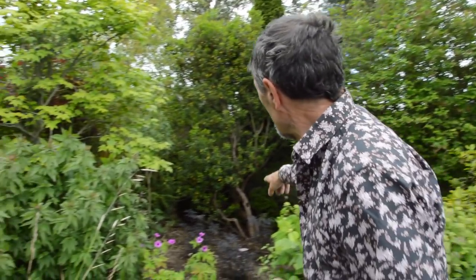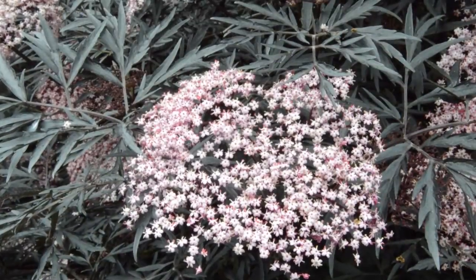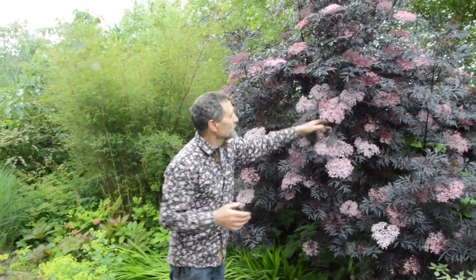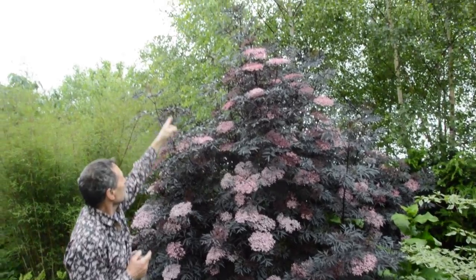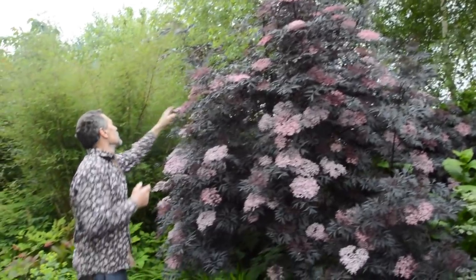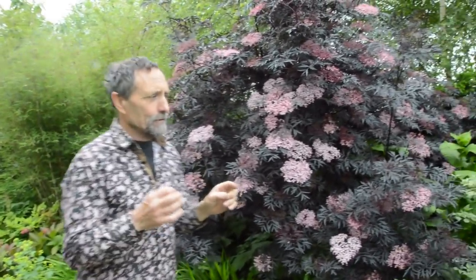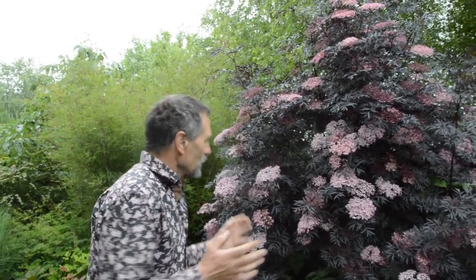We're going to go and look at what the purple elder will look like in about two or three years' time. This is what the elder looks like - look how strong those shoots are, absolutely taken off like a rocket, probably done two or three feet already. The Americans call these water shoots because they're full of water and they go very fast. That's what I hope we get over there with that elder.